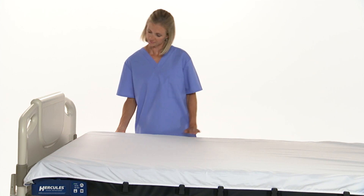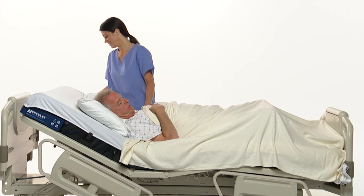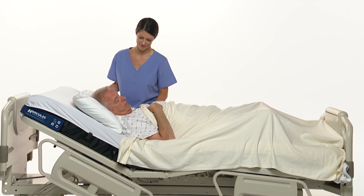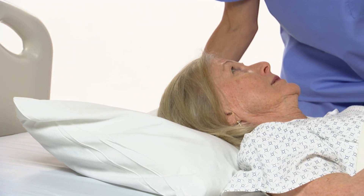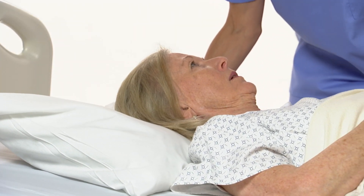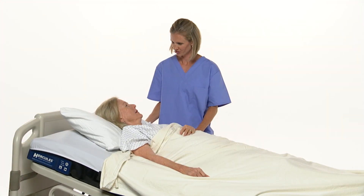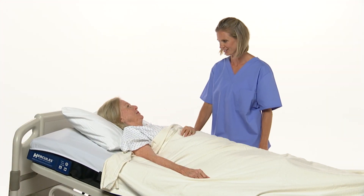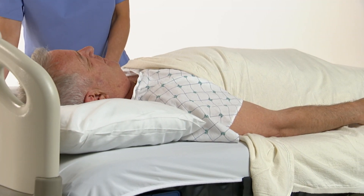Now, when gravity forces a patient into an uncomfortable, at-risk position, Hercules is there to help. With the simple push of a button, a single caregiver can reposition the patient to a comfortable position in a matter of seconds, improving the overall patient experience. And since only one person is needed to reposition the patient, caregivers have more time for value-added nursing activities.